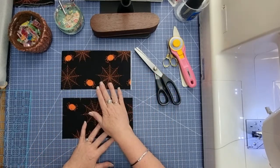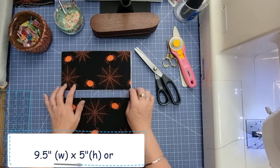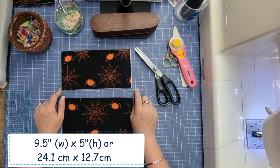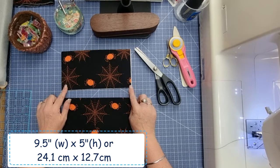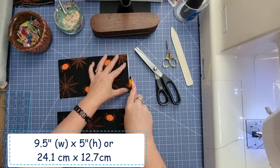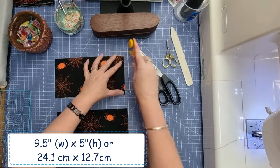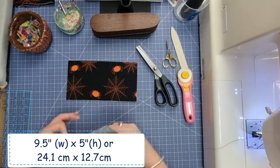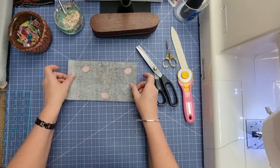You want to fuse your fusible fleece onto either your exterior or lining — it doesn't matter which. Cut your pieces at five inches on the short side and nine and a half inches on the long side. I can see a little bit of my interfacing is just coming out past that, so I'm just going to trim that off.